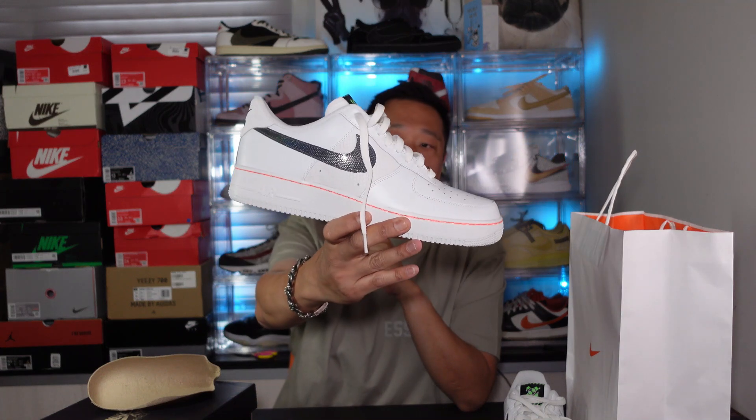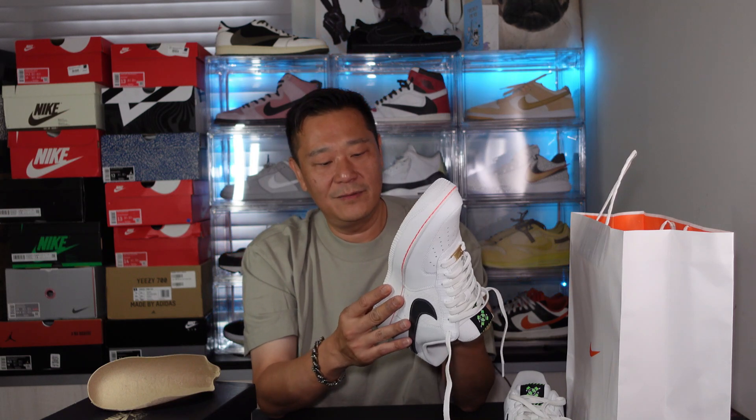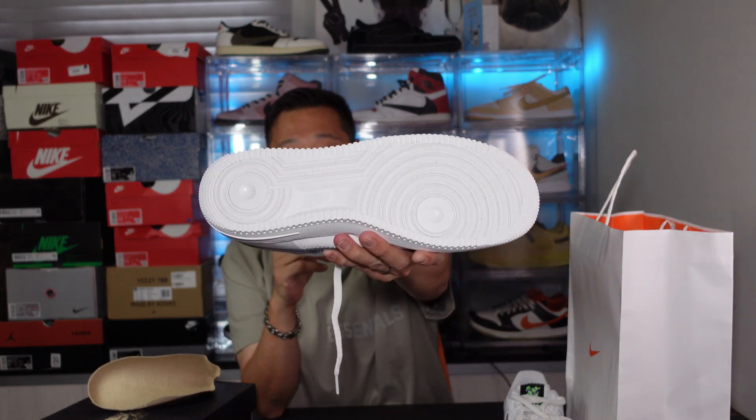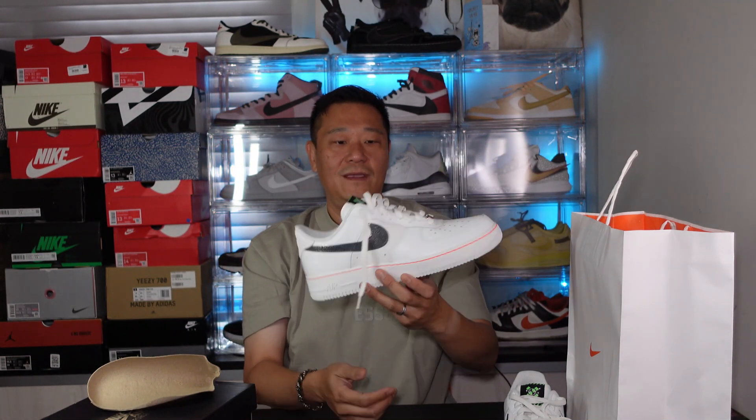These are clean, dude. I will have the item number in my description — if you guys are interested, you can purchase from StockX or at the Nike store. The bottom sole has a lot of black — maybe it's recycled material for the bottom. Little black dots on the bottom. I thought it was dirty, but it's not. This pair was on sale — I think I paid a hundred and twenty bucks.